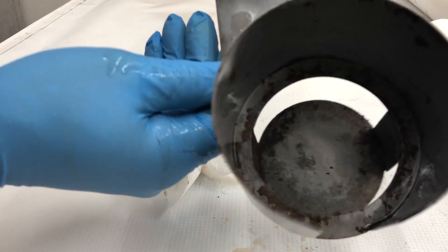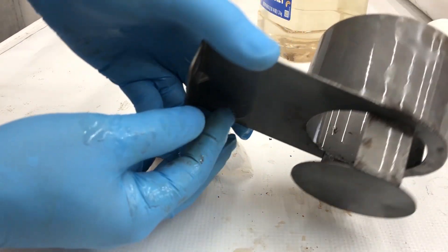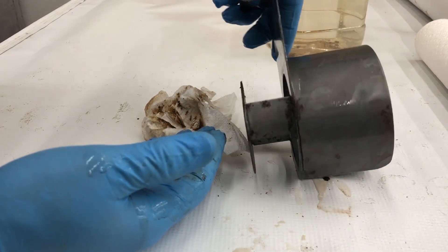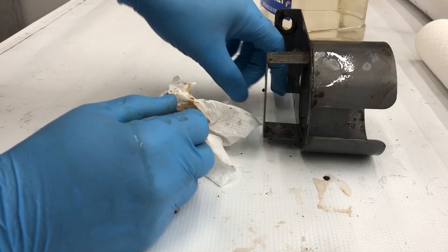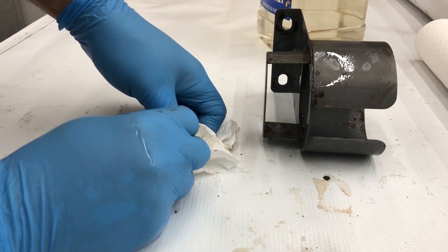On occasion you may need a little fine steel wool and maybe soak it again, but this stuff will come right off. All it costs you is some vinegar and it saves you a bunch of time. For those of you that didn't know, I hope you found this helpful, and as usual, good luck with your projects.